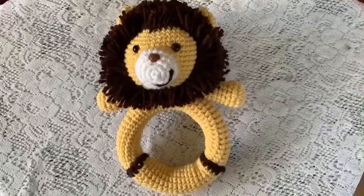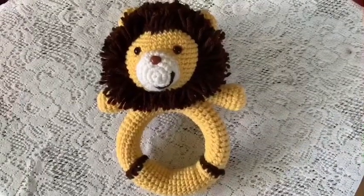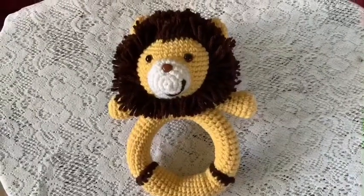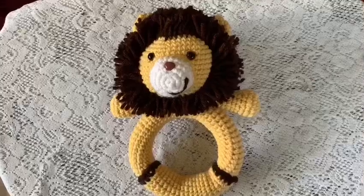In this video I'm going to show you how to make this adorable lion baby ring. You're going to need yarn, a safety nose, safety eyes, fiberfill, and a rattle insert.